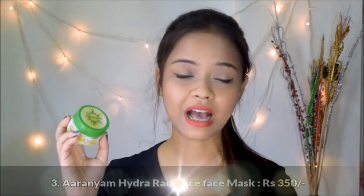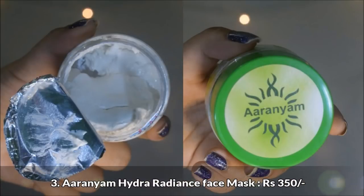The next product in the box is a face mask from the brand Aranyam — the Hydra Radiance face mask, priced at rupees 350. In last month's box they also included a product from Aranyam, which was a pay cream, and that cream has been really good. I've been using it on a daily basis, so I have really high hopes for this one as well.